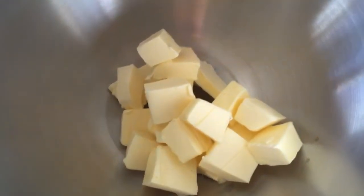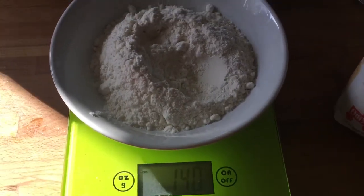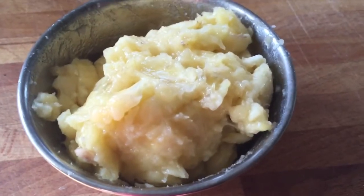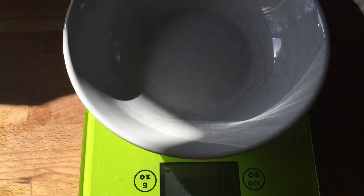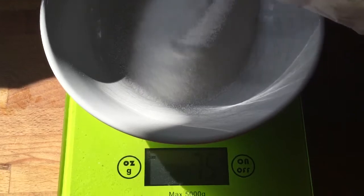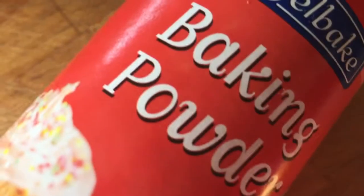You need 140 grams of butter — here it is chopped up. You need 140 grams of flour. Smush up two bananas. We need 140 grams of caster sugar. You need two beaten eggs and a bit of baking powder.